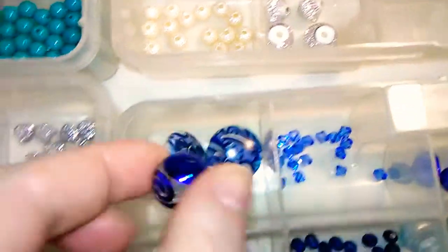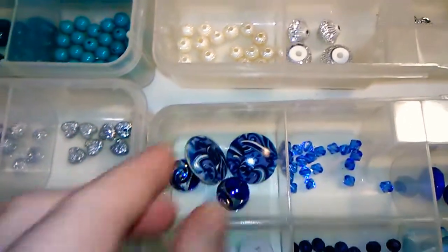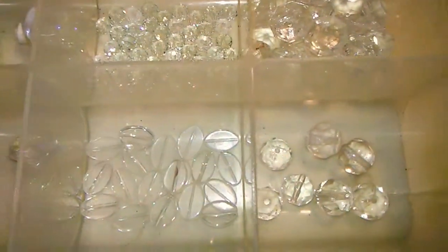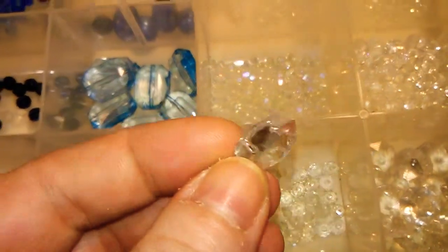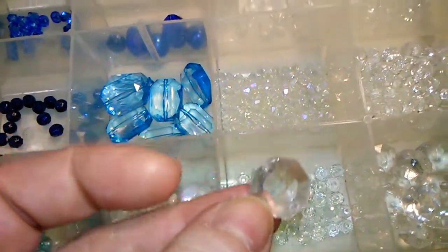For instance, you could take a bead like this, and with the right setting and the right spacers, this could be a centerpiece of a real pretty piece of jewelry. I've been collecting some crystals in different shapes. These are particularly interesting — they're flat and they have a hole on each side instead of all the way through. So those will be actually very nice for earrings; they can be the center of an earring.